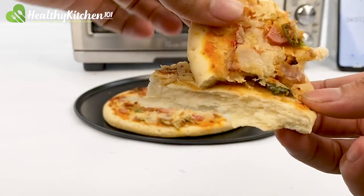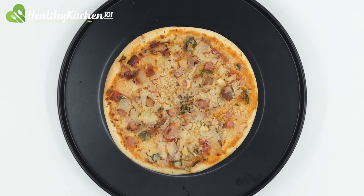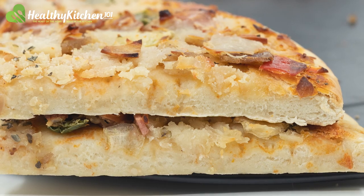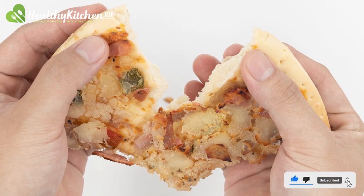All together, our chef gave the pizza a 6 out of 10 after tasting it. We chose not to increase the cooking time of the pizza, as it could result in burning the part of the crust and toppings that were already properly baked.